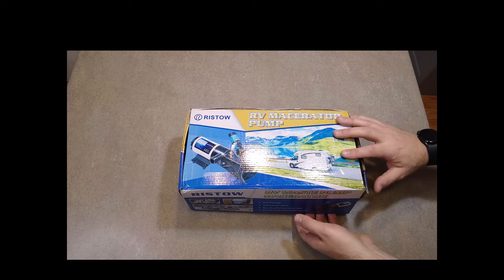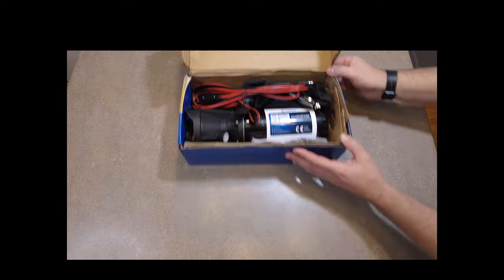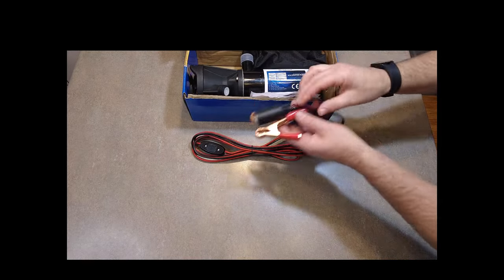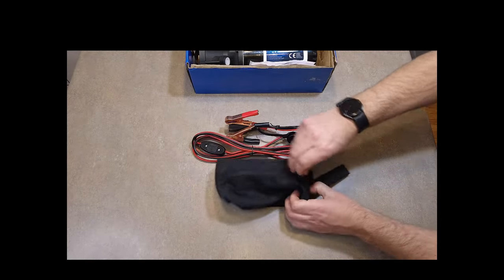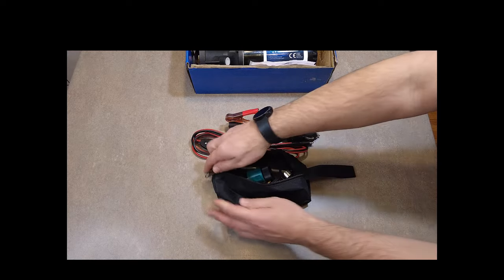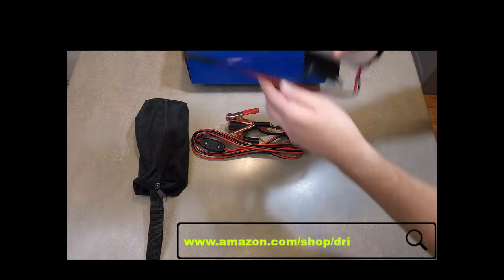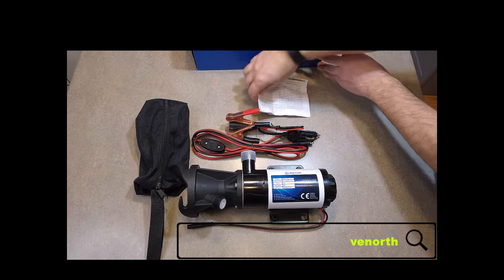We're going to be using an RV macerator pump made by Risto. This kit comes with everything that you need, including a 7.5 foot long power cord that works off a 12 volt or cigarette lighter system, alligator clips for hooking onto a car battery, a bag of add-on accessories, the pump itself, and an instructional manual. I'll have this product listed in the description below and it'll also be listed in my Amazon store.